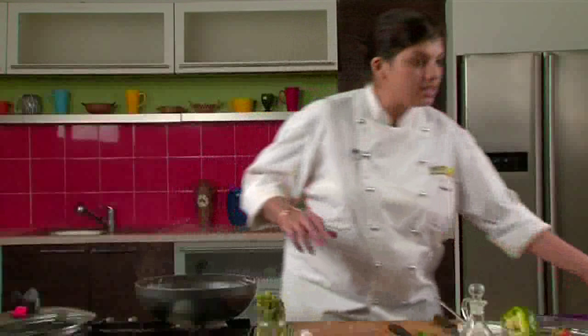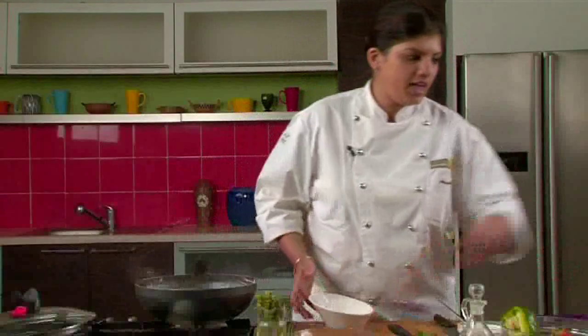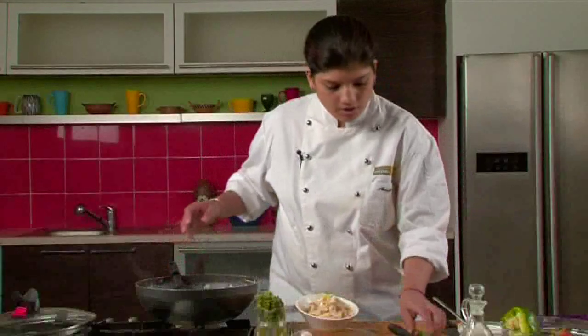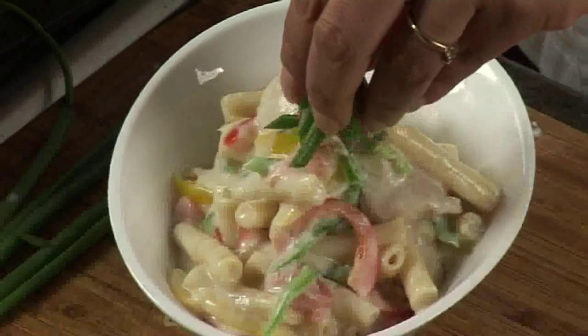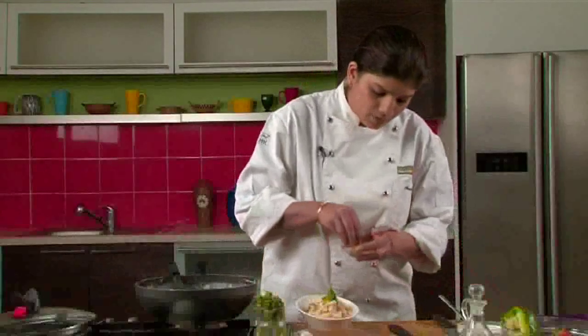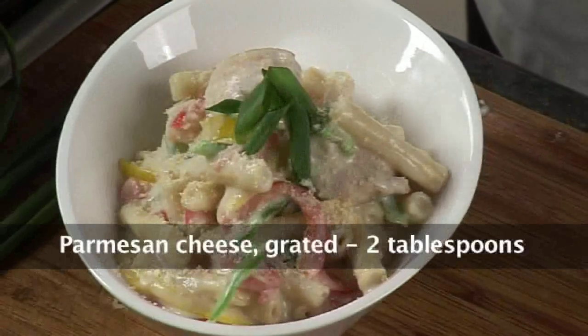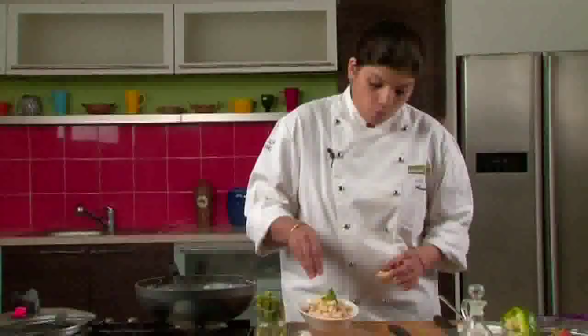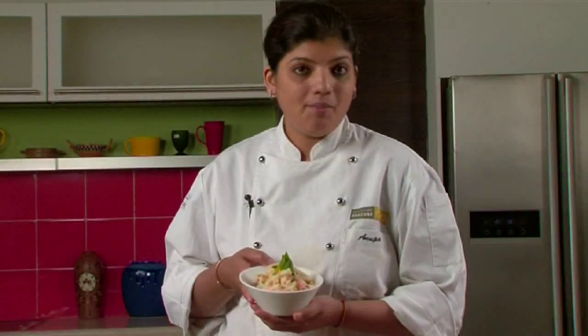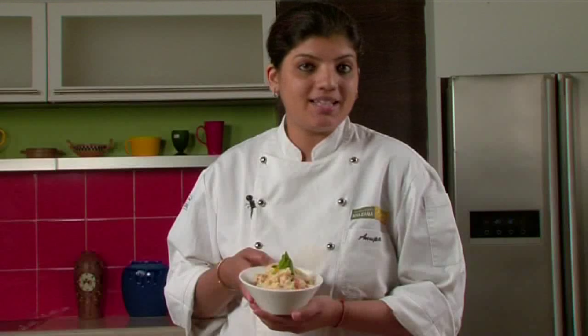Let's serve this in a very attractive looking bowl and garnish it with the spring onion. After adding the spring onion, let's sprinkle some parmesan cheese — no pasta is complete without cheese. I'm adding parmesan because it gives the best flavour. Chicken pasta in alfredo sauce is ready. Make this recipe just the way I have made it and you will love it.